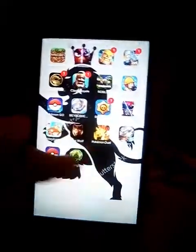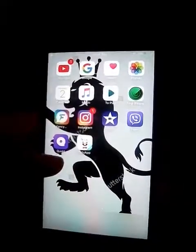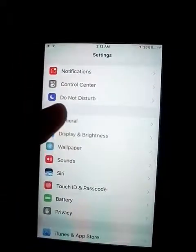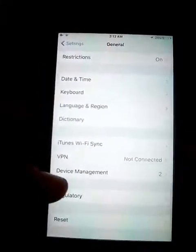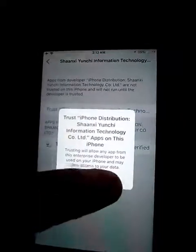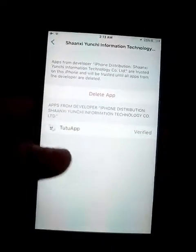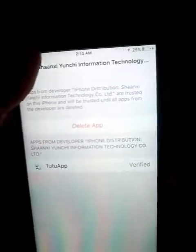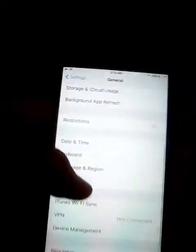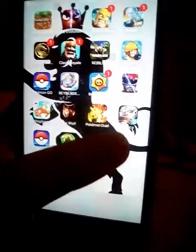Download TutuApp — it's a good app for everything. Before you do anything, you have to go to Settings, then General, then Device Management. You press Trust, because since it's not in the App Store the phone doesn't recognize it automatically, but it's still a very good and trustworthy app.